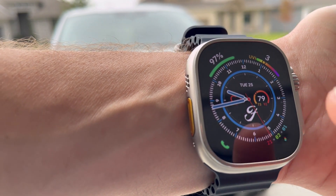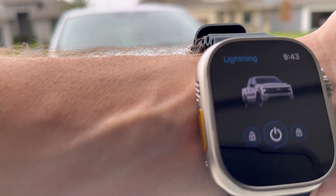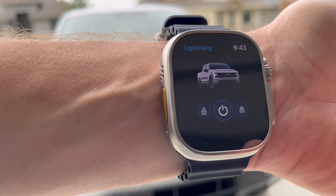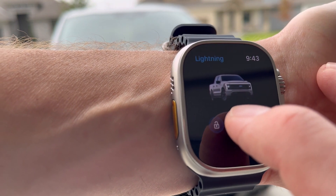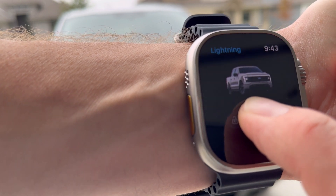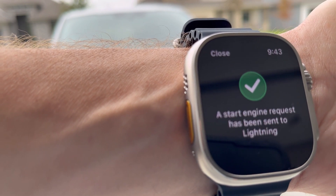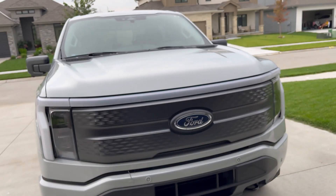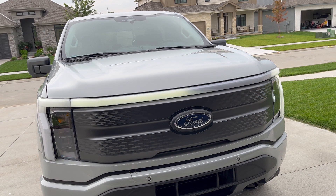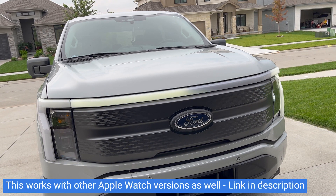To operate the truck, press that shortcut and you can start, stop, lock, and unlock the Ford Lightning. To start it, you have to press and hold for a second. And there we go — the truck started up.